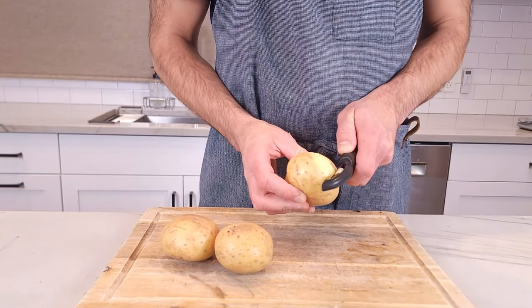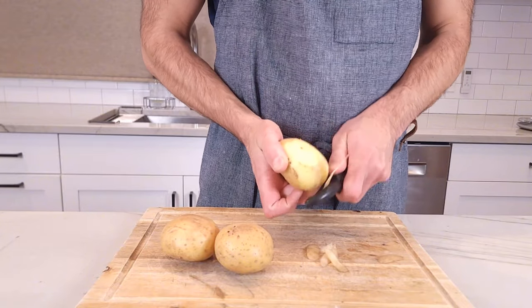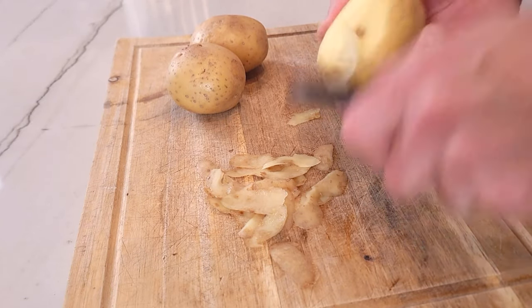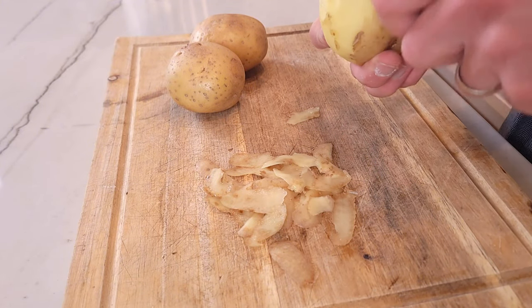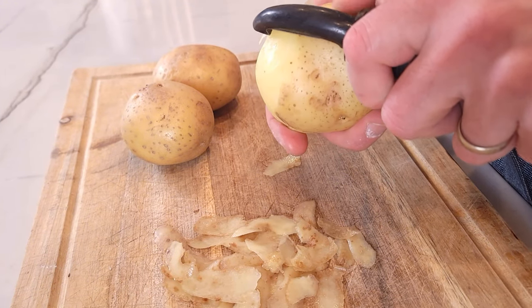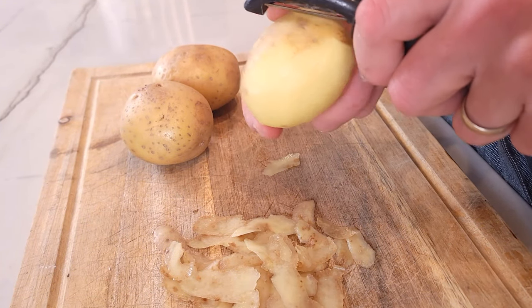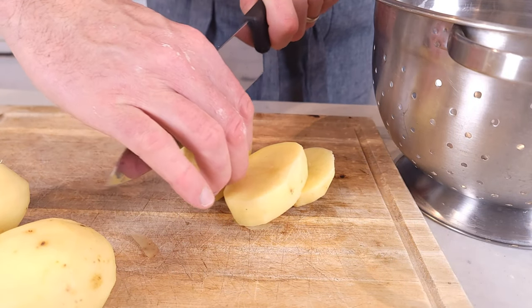For this recipe, we're gonna be looking for about 500 grams of potatoes — in this situation, about three potatoes. You want to either use Yukon Gold, which is what I'm using here, or yellow potatoes. You don't want to use white potatoes or baking potatoes because they are too starchy. Yukon Gold potatoes are not as starchy and will be the perfect choice for this cheese and potato filling. If you don't have access to Yukon Gold, yellow potatoes will be just fine.